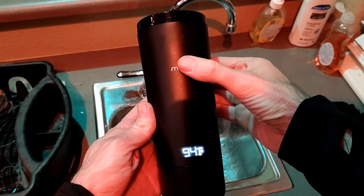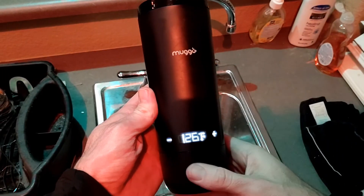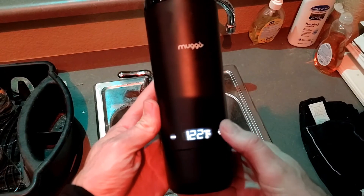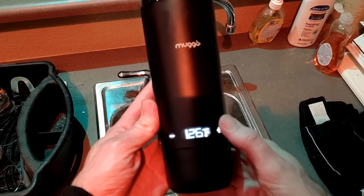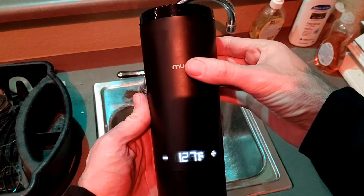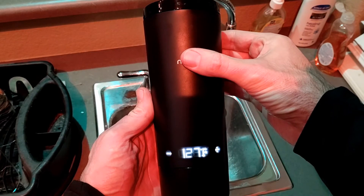Hello, so today I want to talk quickly about the accuracy of the temperature setting of the Mug-O electric travel mug. I was rather unimpressed with its accuracy, so you might see this as a negative point in a review, but really it's just one of those things that if you know it mismeasures temperature — as long as it's consistent, and it is — it's something you can adjust for.